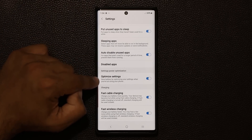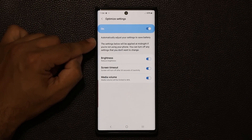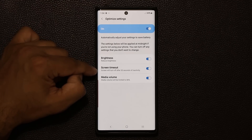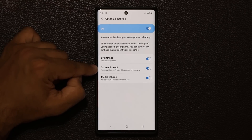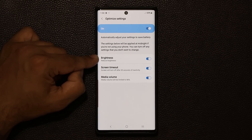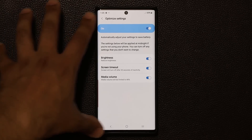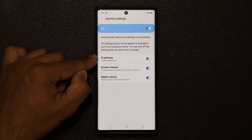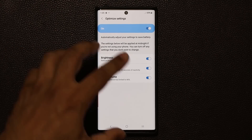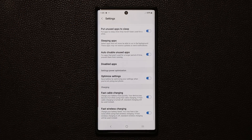The next option in the same section is optimized settings — make sure it's enabled. After midnight, three settings activate automatically: media volume is capped at 46%, the screen turns off after 30 seconds of inactivity, and brightness is reduced. This keeps battery usage very light during overnight hours. Since nobody uses their phone much after midnight, minimizing brightness and shortening screen timeout is a good idea.